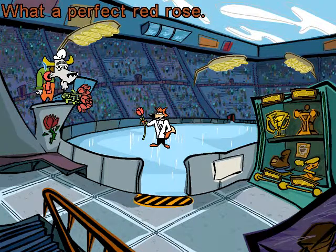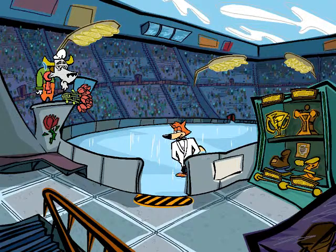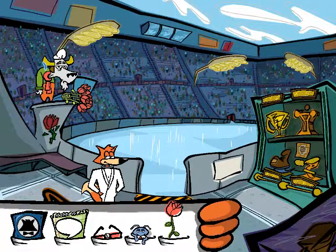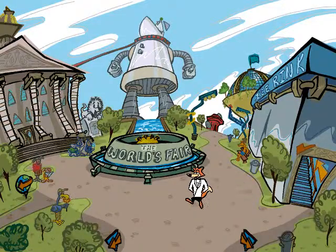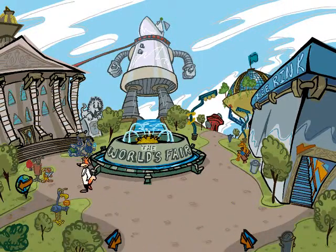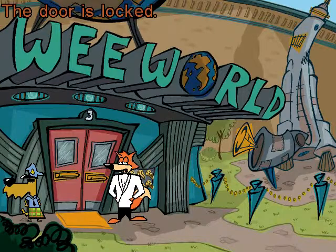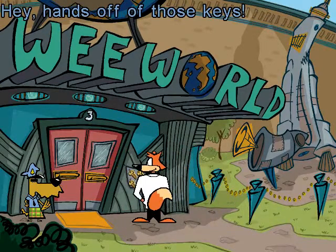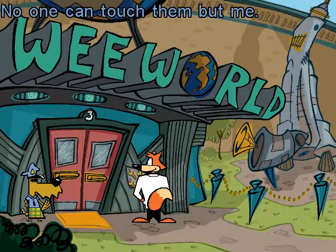Thank you! What a perfect red rose! The door is locked! Hey! Hands off those keys! Those keys are to all the exhibits at the fair!